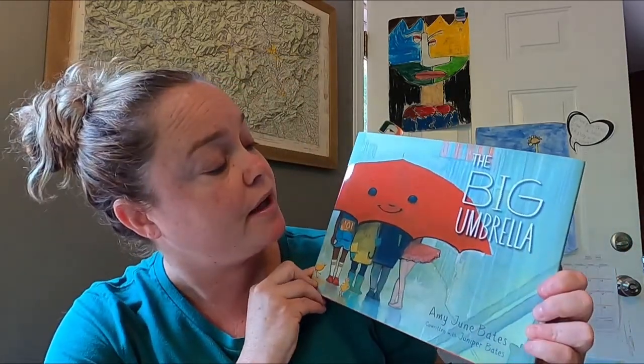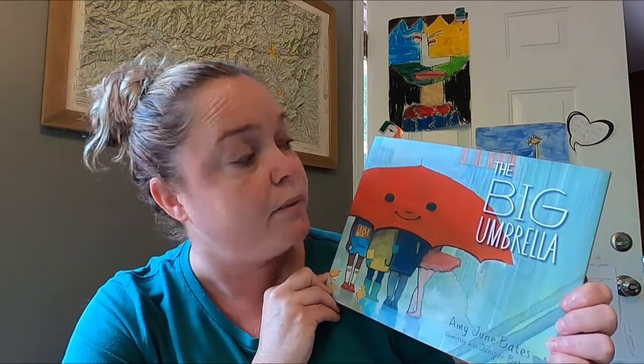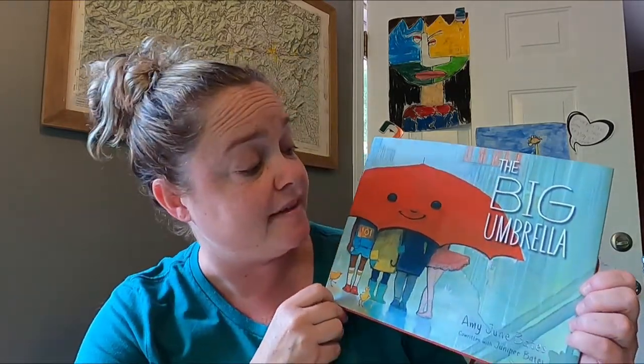Hey everyone! For this week's online book and art project we are going to be reading The Big Umbrella. It is a beautiful book that talks about how you can provide kindness and inclusion. So while we're reading it, I want you to take a good look at the pictures and see how this umbrella is able to provide space and safety for all the people in the book, animals included.